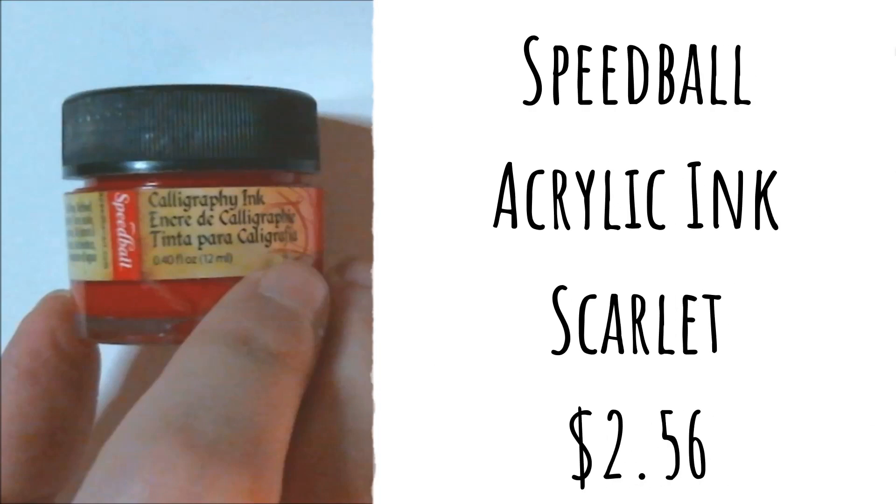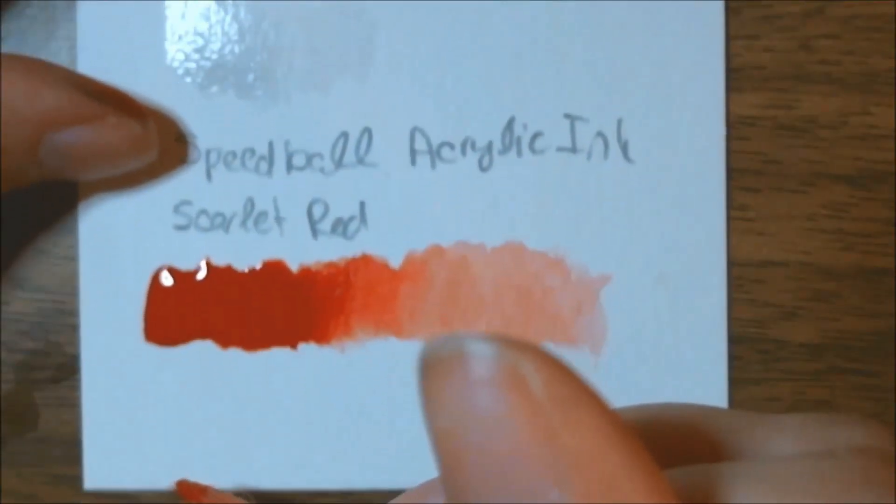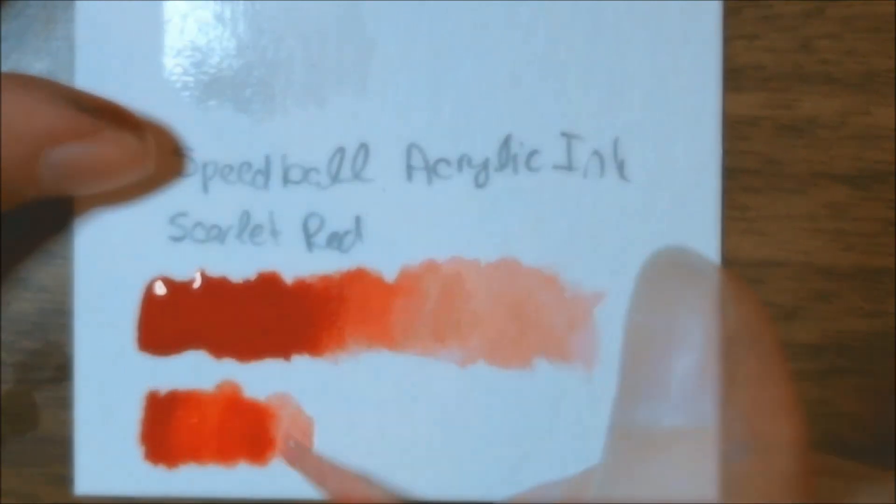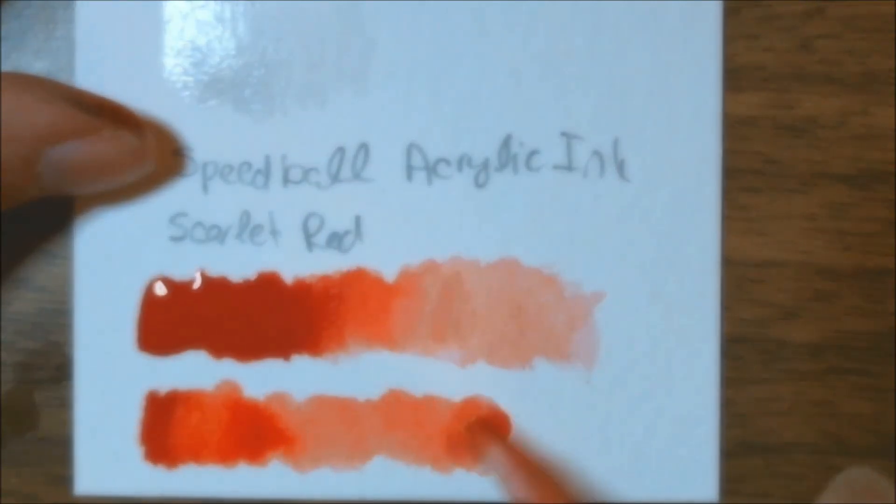Next we have some Speedball acrylic ink, 12 milliliters in scarlet. Retail price for this is normally two dollars and fifty-six cents. They added a red acrylic ink from Speedball to keep with the traditional Japanese theme for this year's ink box. I've used these Speedball inks before — I really like them. This color is a really nice vibrant red, and depending on the amount of water you add to it, you can very easily lighten it up quite a bit.